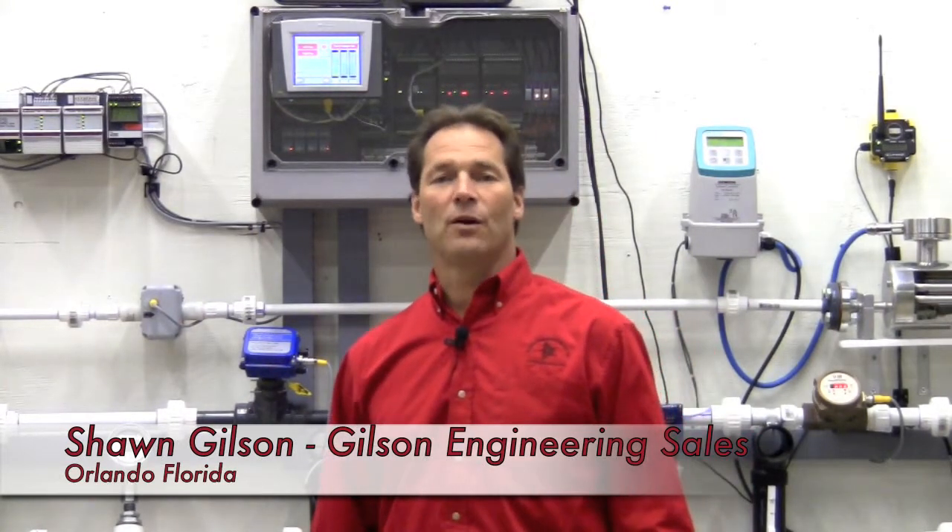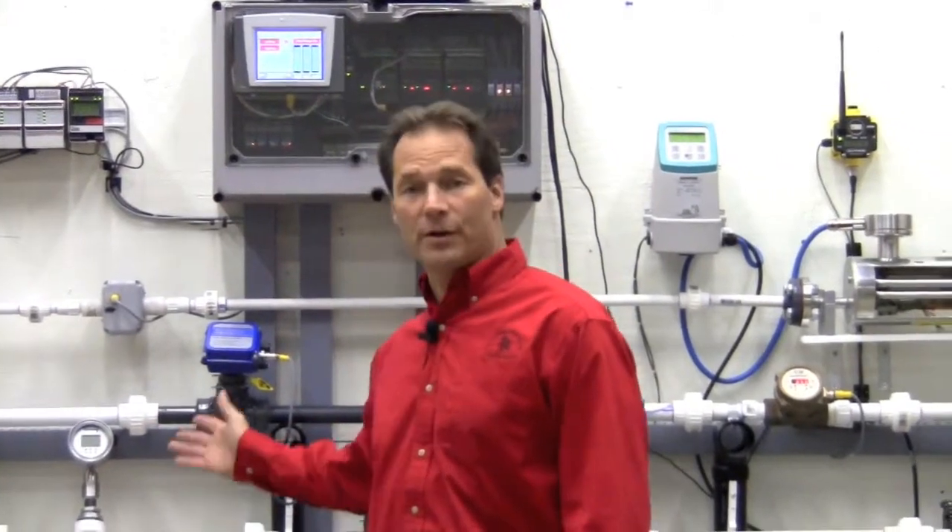Hi, I'm Sean Gilson of the Orlando, Florida Office of Gilson Engineering. Thanks for joining us today in the Gilson Engineering Flow Lab. Let me introduce you to Jordan Valves' Pressure and Back Pressure Regulators.